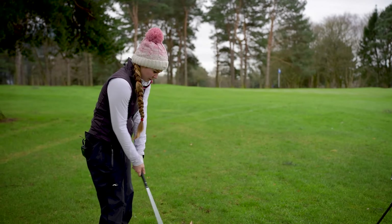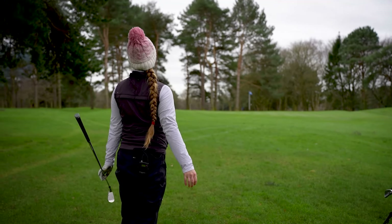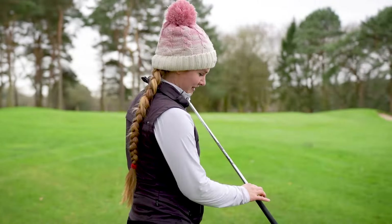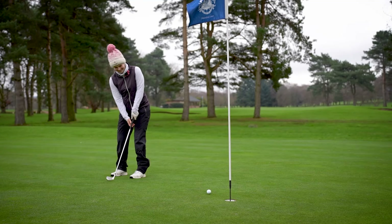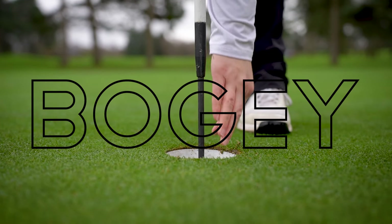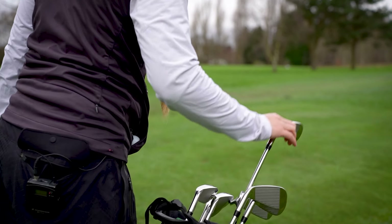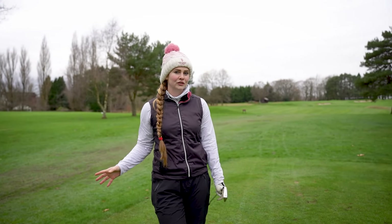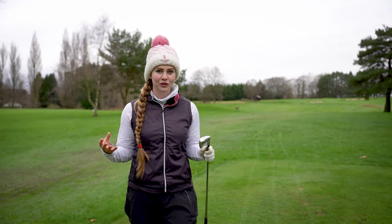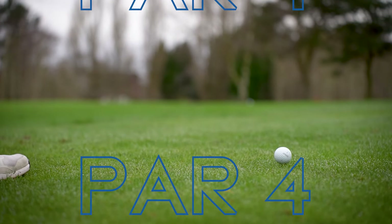The ball just clipped the trees so we've not gone too far in and we still have a nice open shot to the green. Going in with a pitching wedge to see if we can get this one close - it came off very hot off the face but finished up really nicely. I just can't putt with these - but at least I holed that one.